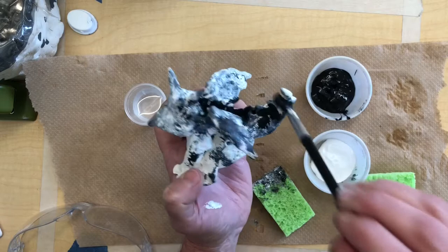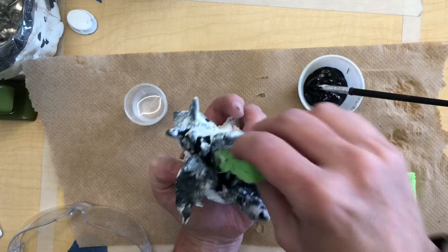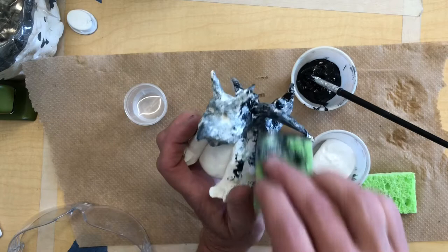That will help with coverage to get those crevices covered, and then I can go in with the white. I already have some white on mine and I can create that look. I still think I need a little bit of black on the wings. You can just keep doing this until you have the color combination and the texture you want.